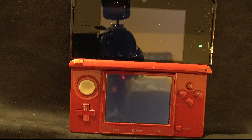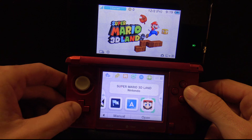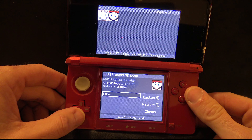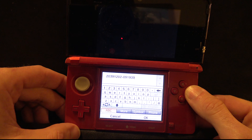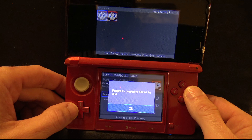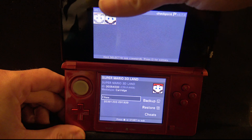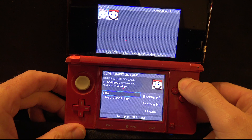Back at the main menu with the cartridge still inserted, launch Checkpoint — it lets you make backups of your save games off your cartridges. Select New with the A button and confirm with Yes that you want to make a backup. You can rename the backup or just click OK. It'll tell you the backup is completed — select OK. You'll now see a copy of your save game backup. Remove the cartridge so that Checkpoint can be redirected to look for the saves on your SD card.